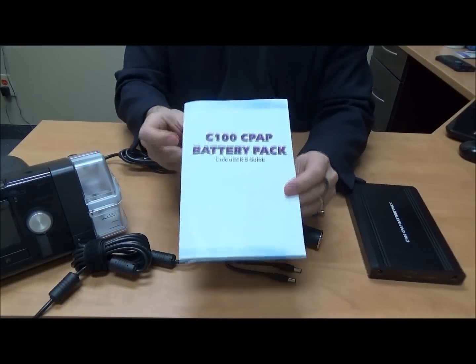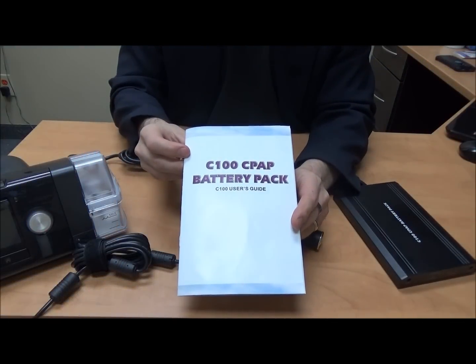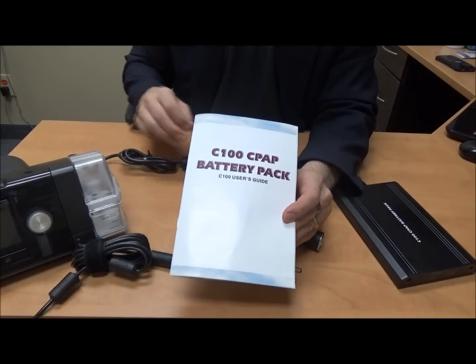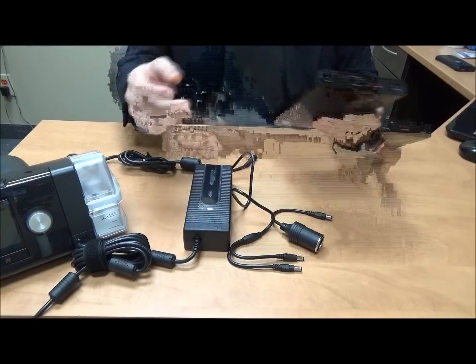Hi everyone, today we're going to quickly talk about the C100 CPAP battery pack in terms of how it works with the ResMed AirSense 10 CPAP.